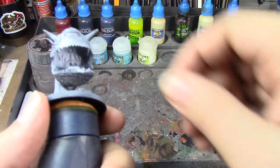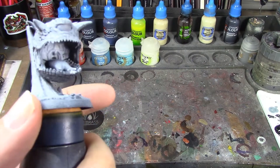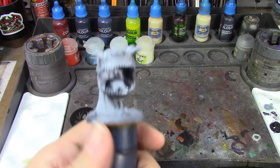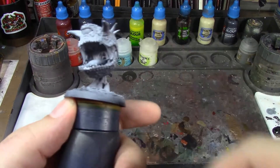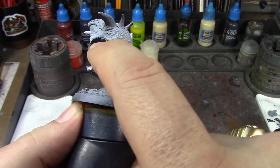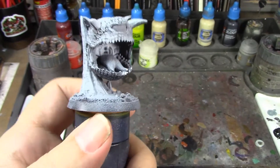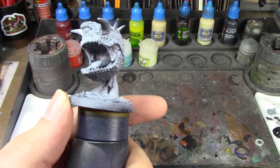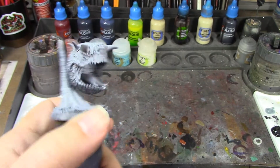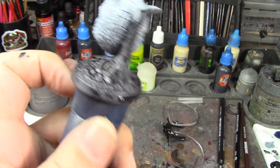He's going to be a fairly quick paint — a lot of the time will be spent waiting for layers to dry. I tend to work from the inside out, normally doing skin first, but since the mouth area is going to be blue I want to get that done before the red of the overall body. So I'm going to start with the inside of his mouth, and I've also got the Basilicanum Gray on his base.